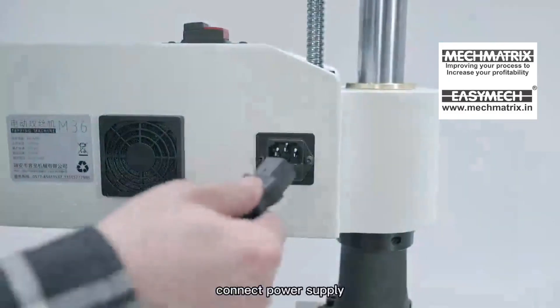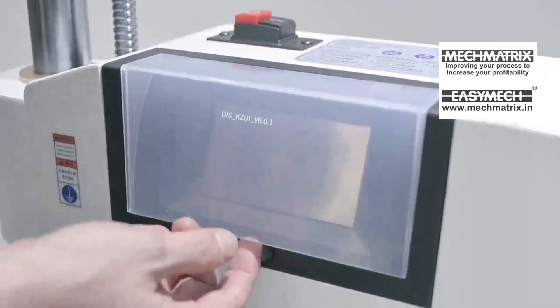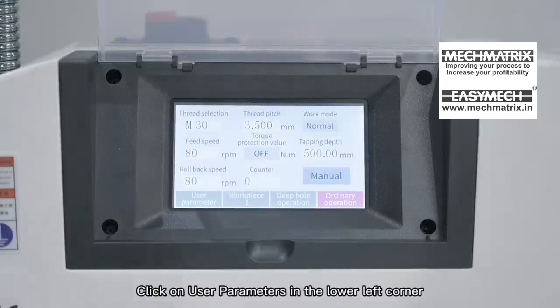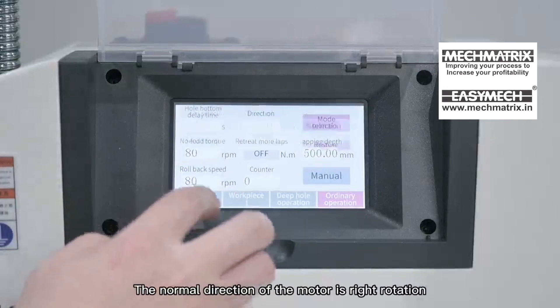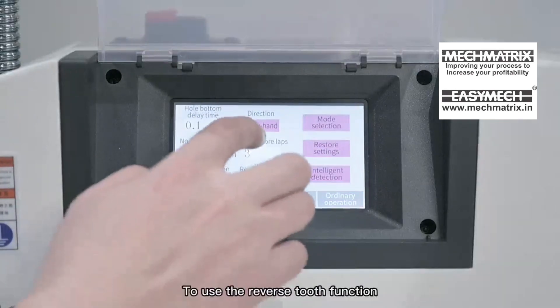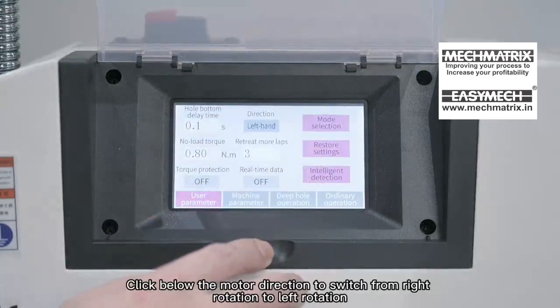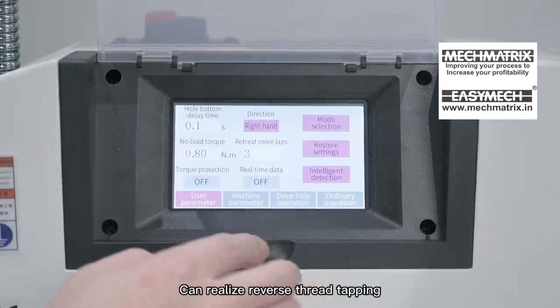Operation Demonstration: Connect the power supply and turn on the power switch. Click on user parameters in the lower left corner. The normal direction of the motor is right rotation. To use the reverse tooth function, click below the motor direction to switch from right rotation to left rotation to realize reverse thread tapping.